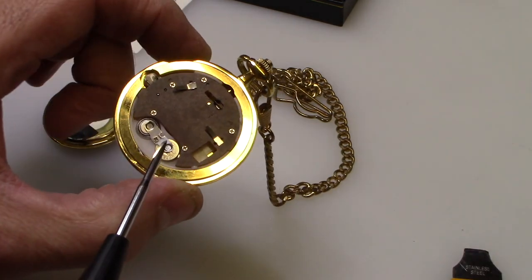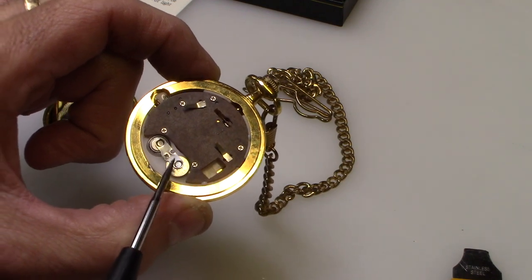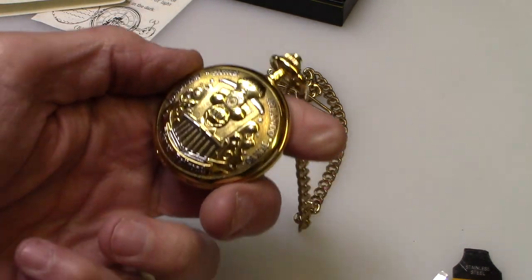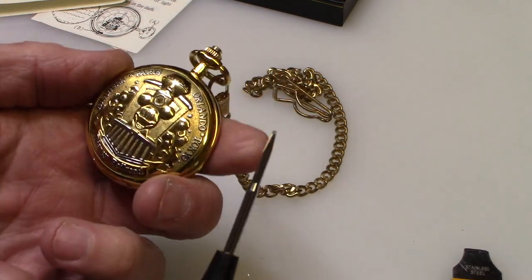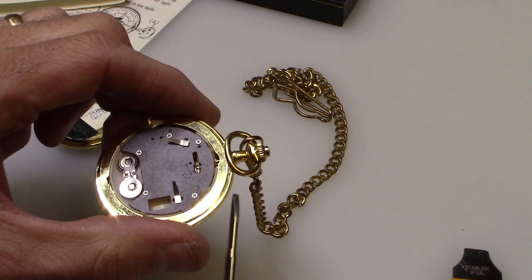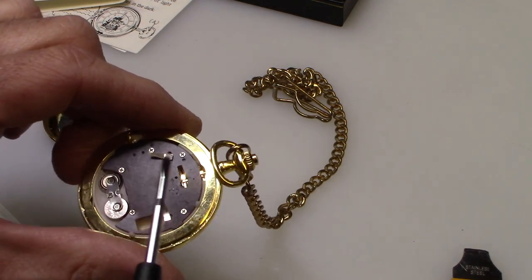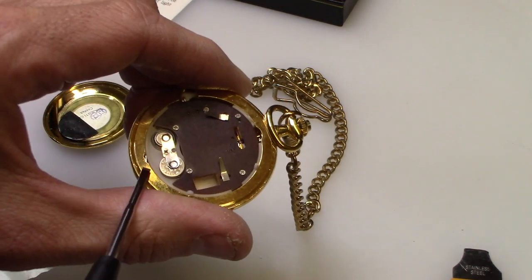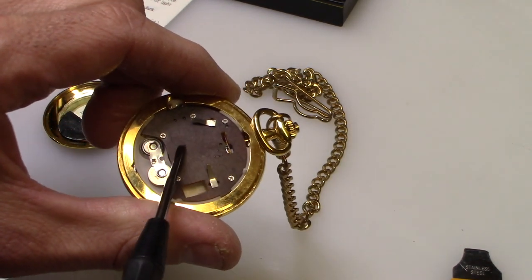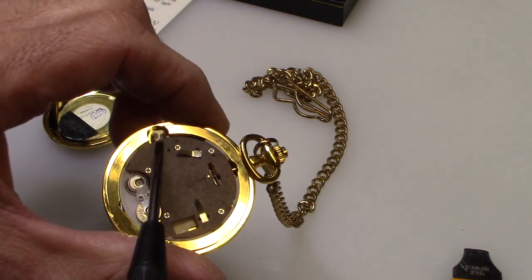A lot of people don't know that if you change these batteries, this is just for the sound — for the train. This is actually a Mickey Mouse train watch, so it makes a choo-choo sound when you open up the case. But it doesn't control the clock. There's another battery behind this case, and a lot of people don't know that. So you need to change these two batteries here, and then there's another battery under this case.